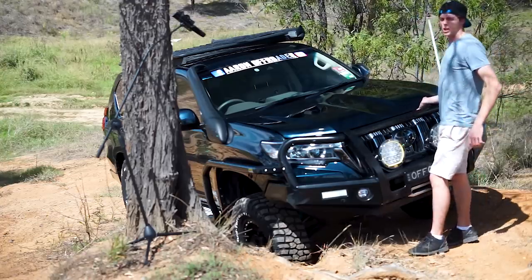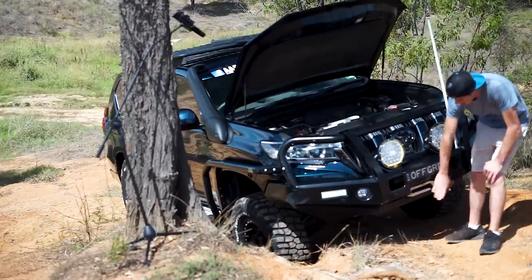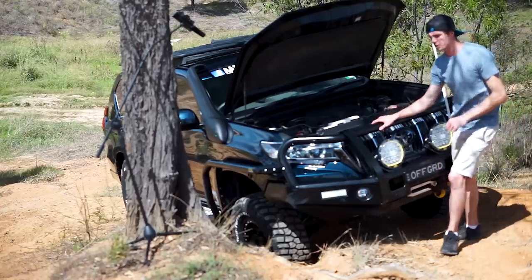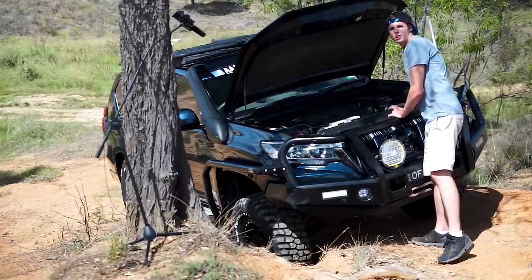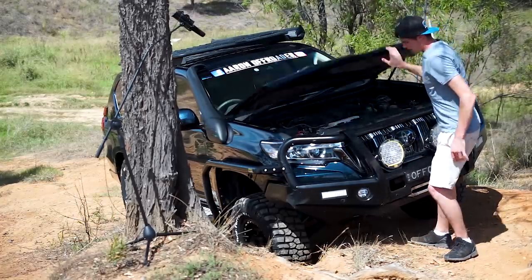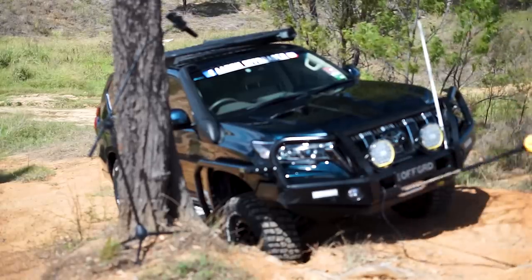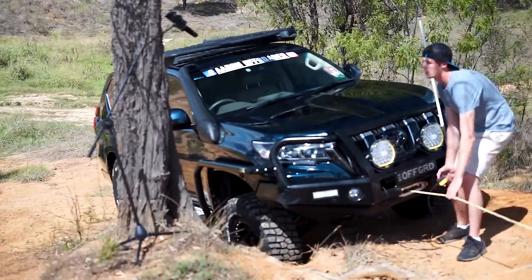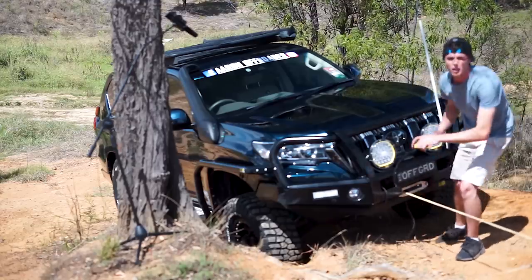First, we're going to want to get the wheel off. I've got a winch on this vehicle, so I'm going to use it. I've got a tree just up there, so I'm going to pull this wheel out of this hole. Turn the winch — it's ready to go. Just taking up the slack, getting ready to pull myself up this hill a little bit.